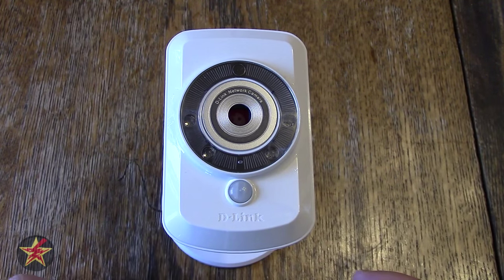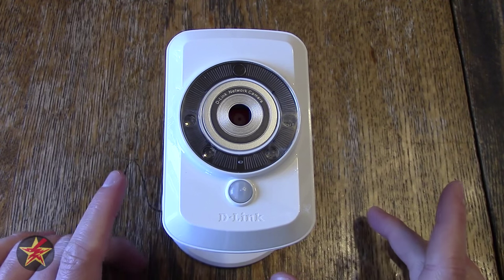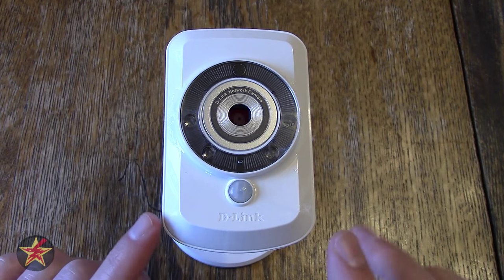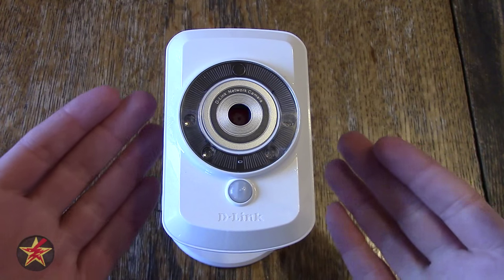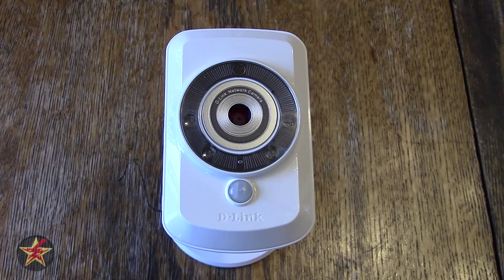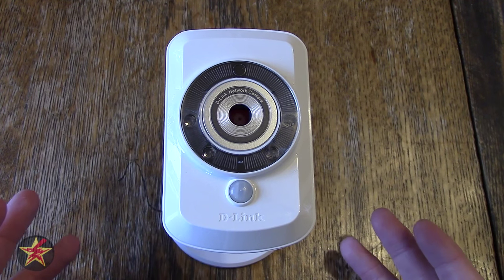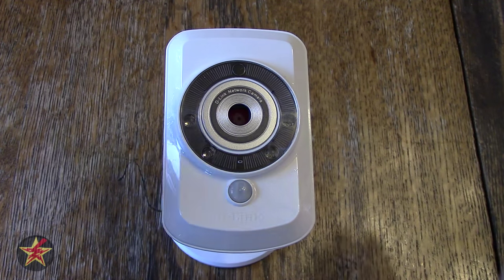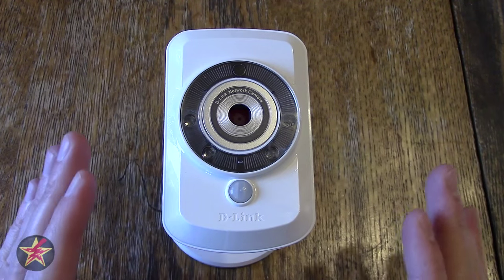With the D-Link there are a lot of features similar to Nest or Dropcam, but there are two reasons I ended up getting it. I finally got a surveillance camera because at my condo complex we had a lot of car fires over the summer — people were lighting cars on fire — so I got a camera to monitor what was going on outside.